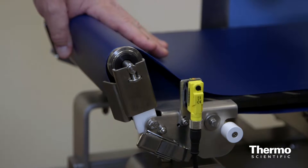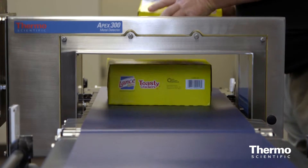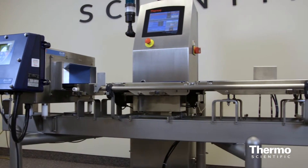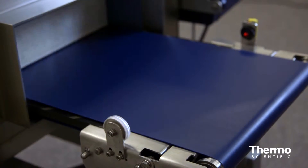They're easier to adjust and have better thumb screw operation, and the belt tracking features are improved. Standard systems can be configured for a wide range of product types, so you can find the right one for your application.